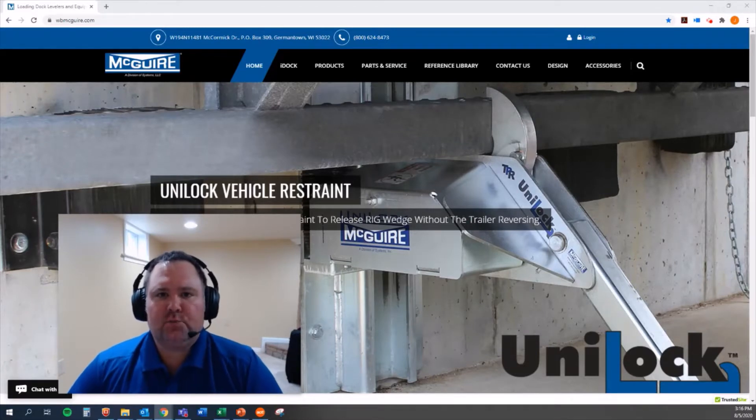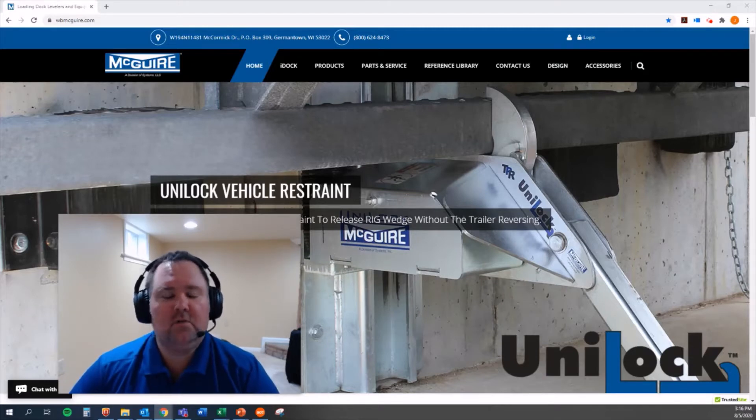Hello again, this is Jeremy, Product Manager for McGuire Vehicle Restraints and IDOT Controls. In this video, I'm going to talk about three things you might not have known about vehicle restraints. So let's get right into it.